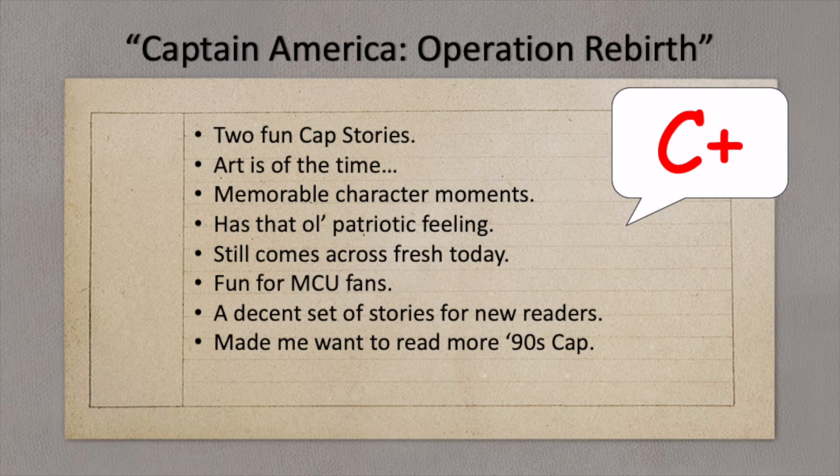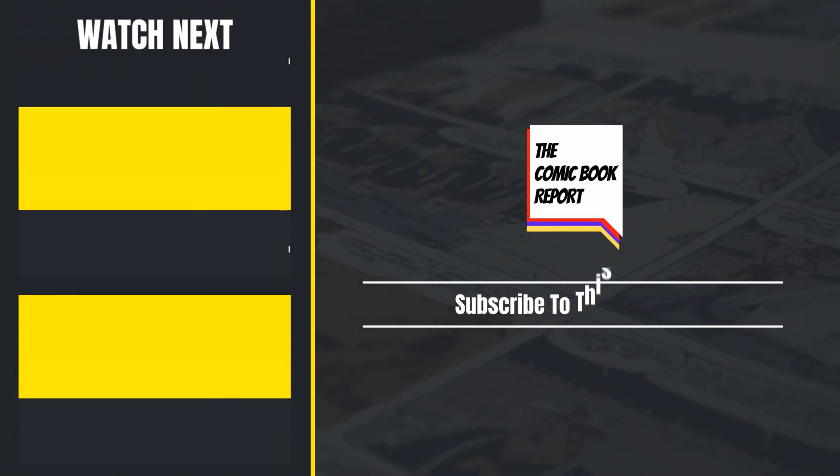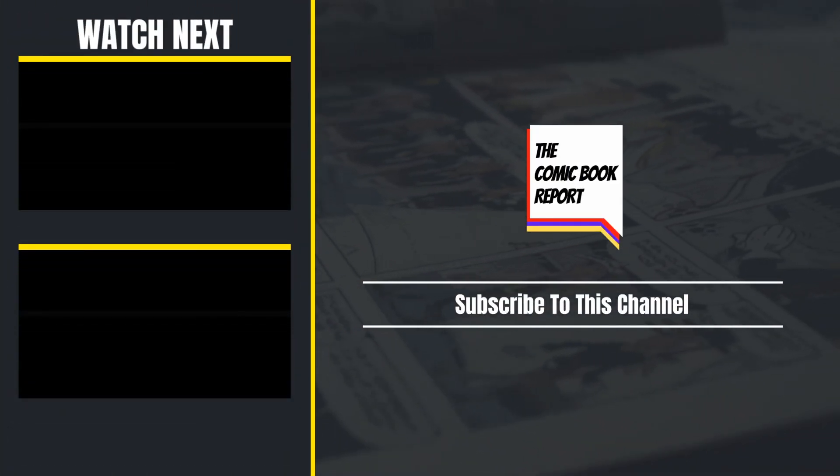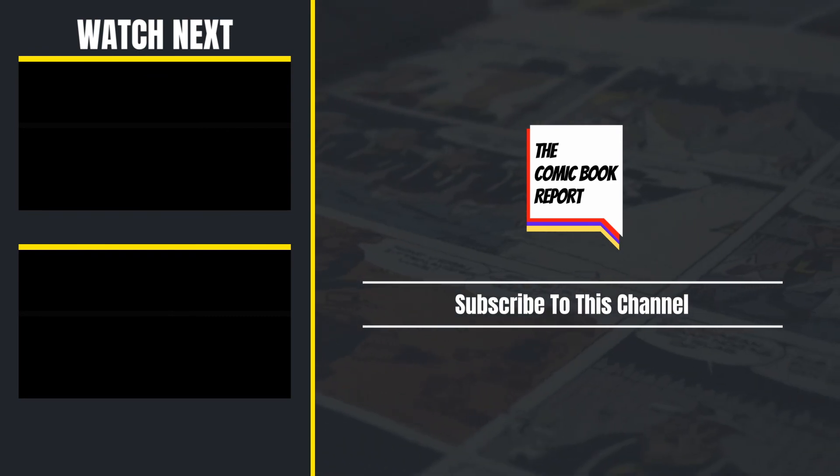I would also say this is fun for MCU fans. Fans of that Marvel Cinematic Universe might recognize a very idealized Captain America, along with the Cosmic Cube, Sharon Carter, and of course the Red Skull. Have you read Operation Rebirth? Let me know in the comments below. And until next time, this has been the Comic Book Report — please consider subscribing or checking out some of my other videos. Have a good one.